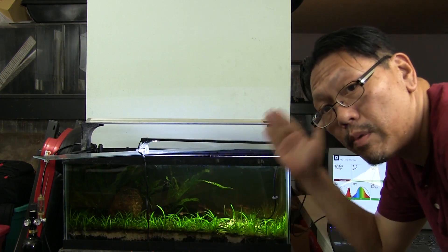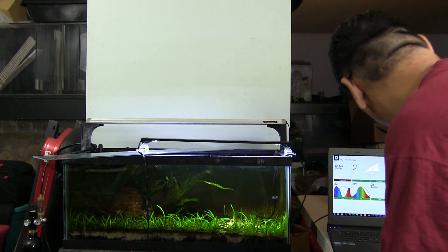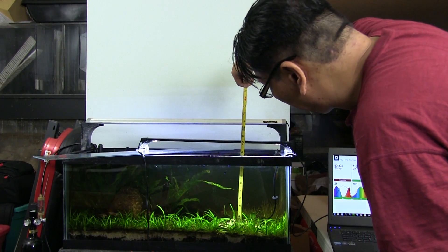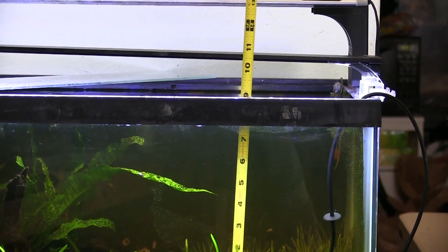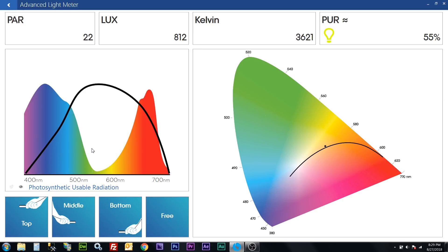Now we've mounted the Phoenix Stingray directly over the sensor. Let's measure this. We're at about 10 and a half inches, and we're getting a PAR of 22 with a PAR rating of about 55 percent, which is okay. The Kelvin rating shows this light is actually a little cooler than the Planet Plus, at least the way it's measuring it. I've read online that the Kelvin measurement might be a little off, and I need to research more into how the Sedai is actually measuring that.